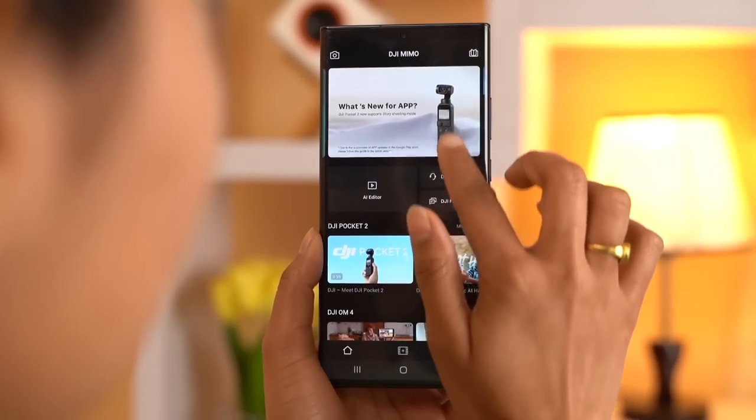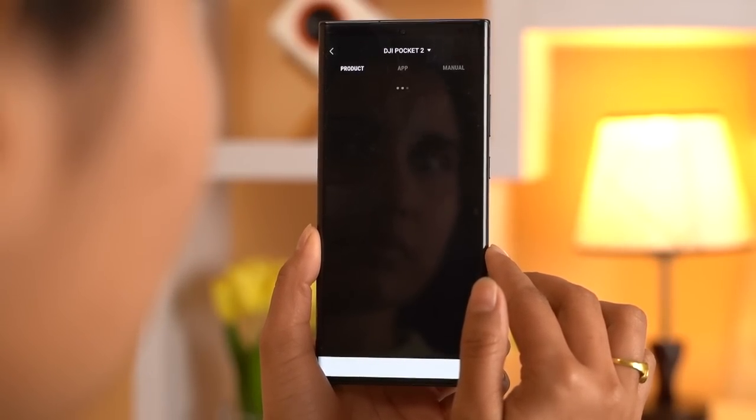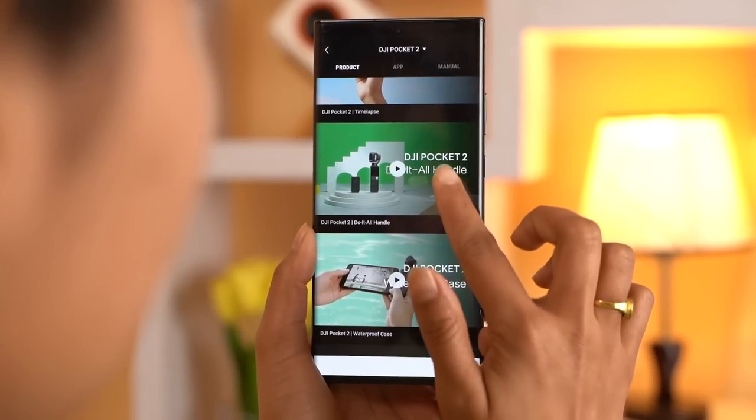Talking about the app, it is very simple and easy to get along with. I like the fact that DJI gives all the information on how to get started and operate the camera through the app itself.